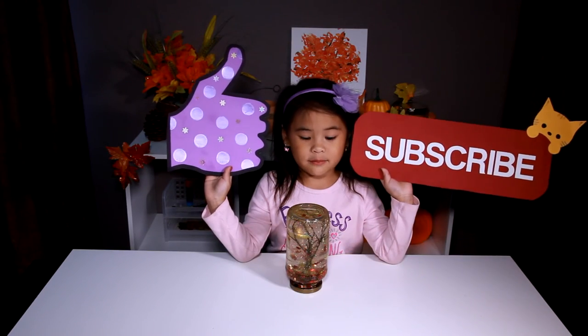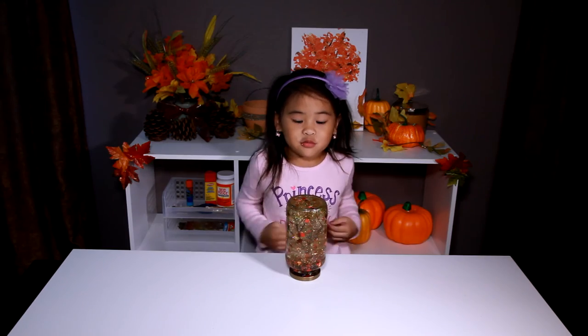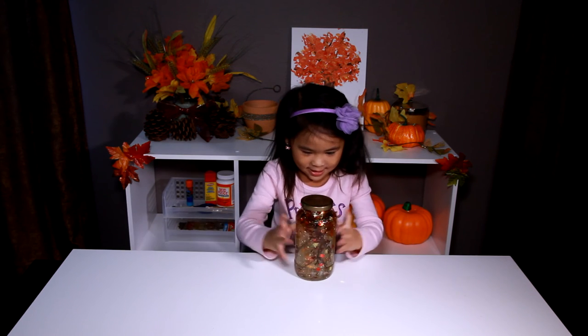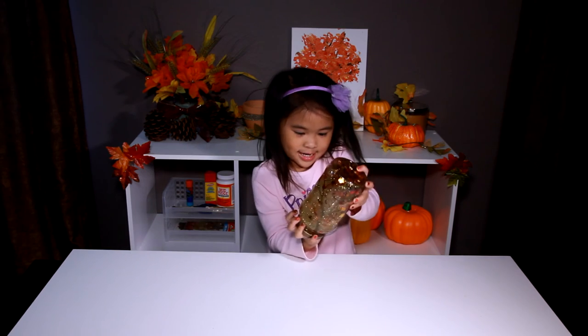Like and subscribe please for more videos. It's so pretty. Flip it over. Oh no, it's going up again. This way.